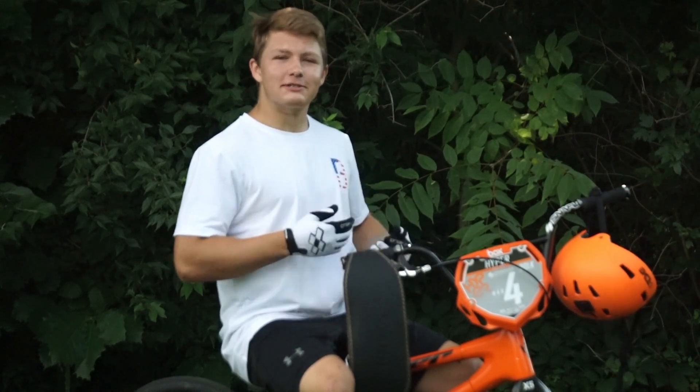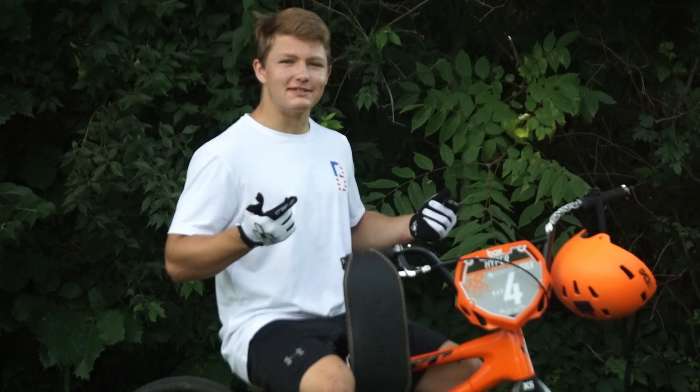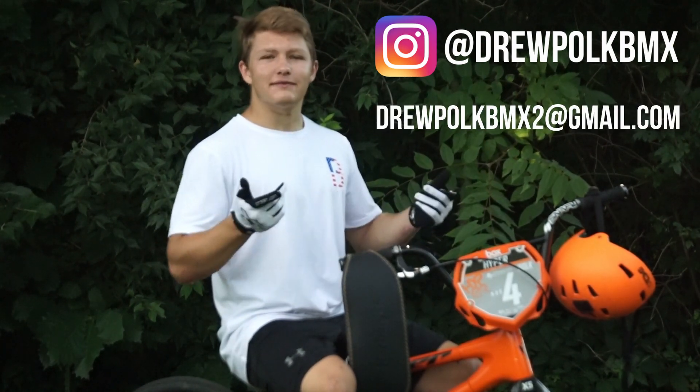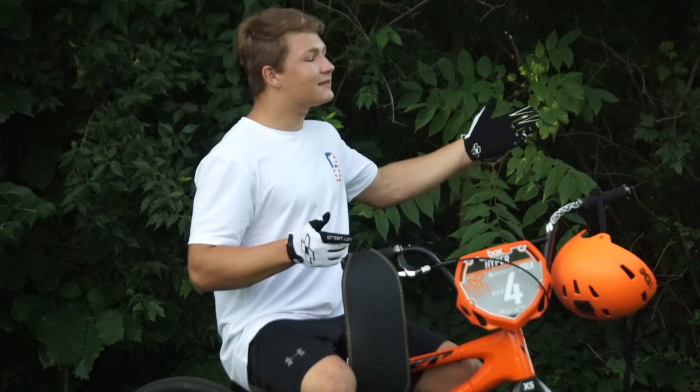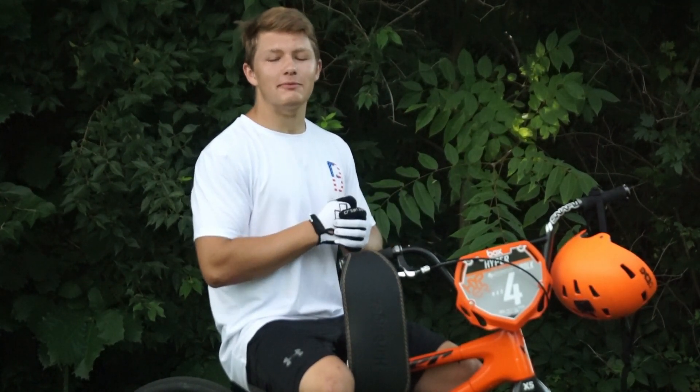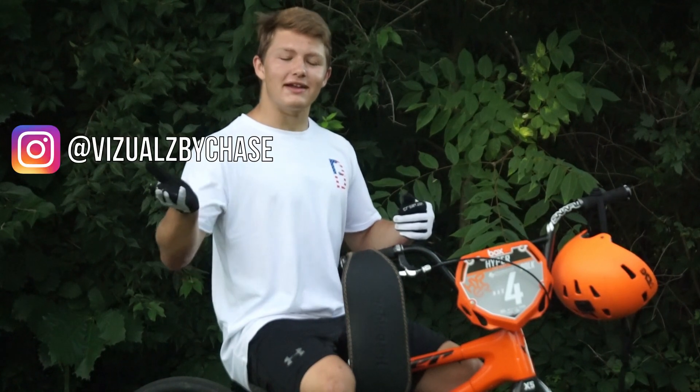Once again, if you want to support me on my trip to the World Championships this year, the shirts are $20. Make sure you DM me or email me and we'll get everything figured out. Also, we had a bunch of different camera angles and really good quality for this video because my good buddy Chase helped me film this. You can follow him on Instagram at visualsbychase.